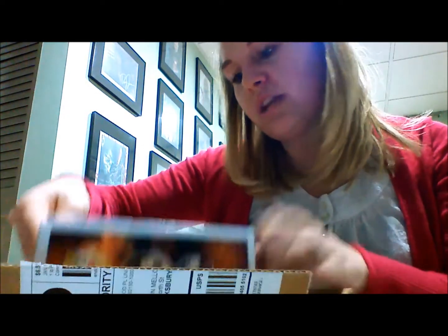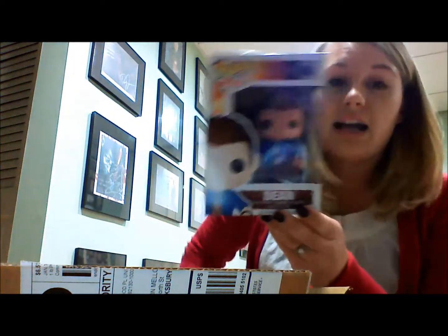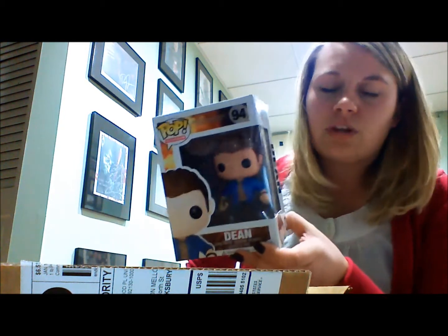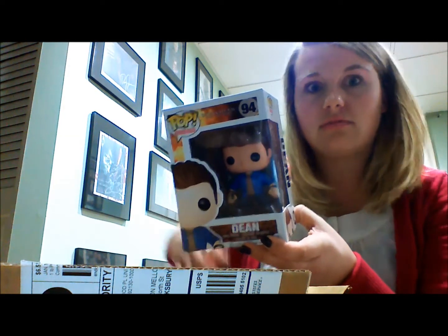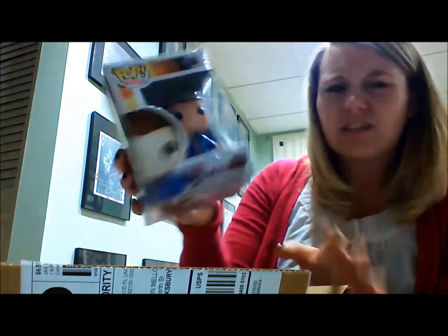I have a Supernatural 'The Hunt' Dean vinyl figure — this is huge. I don't watch Supernatural but I probably should. I'm not a huge fan of sci-fi but I do like to watch some things that are sci-fi. I'd have to start watching the show to see if I like it, but this is really cool.